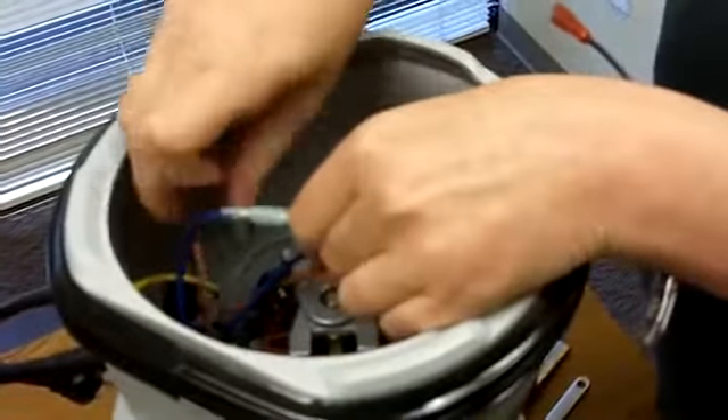Remove the screw holding the power cord ground wire. Then, remove the bottom piece of the motor shroud and disconnect all wiring.